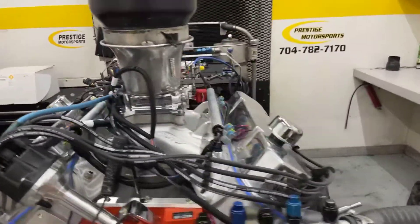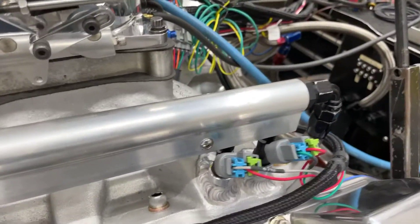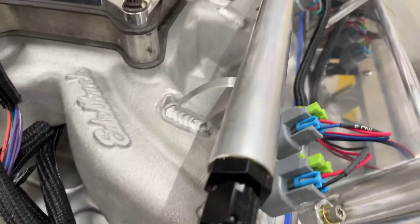Obviously it's EFI — kind of one of the unique things. Really hard to get an EFI manifold for one of these, so our fab shop did a fantastic job of converting this Edelbrock manifold. Really nice job, they do great work over there, we appreciate it.